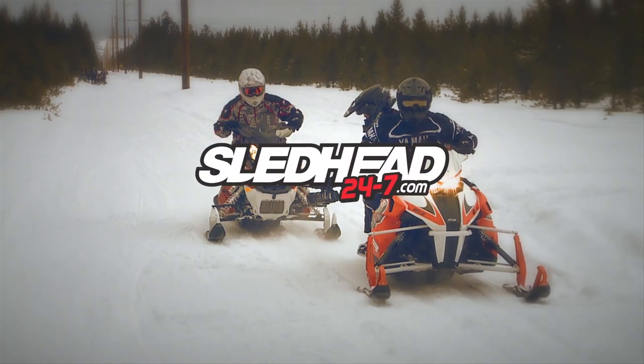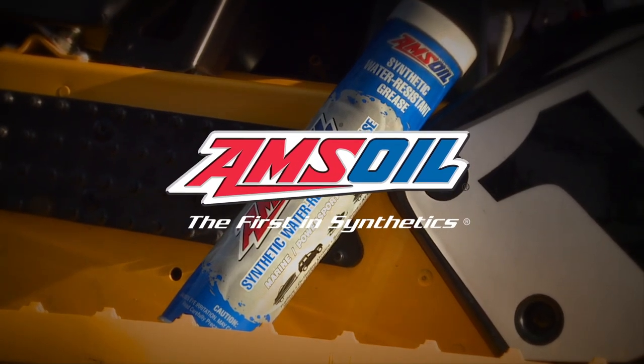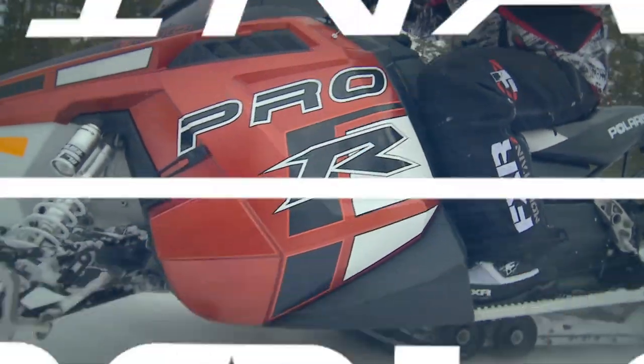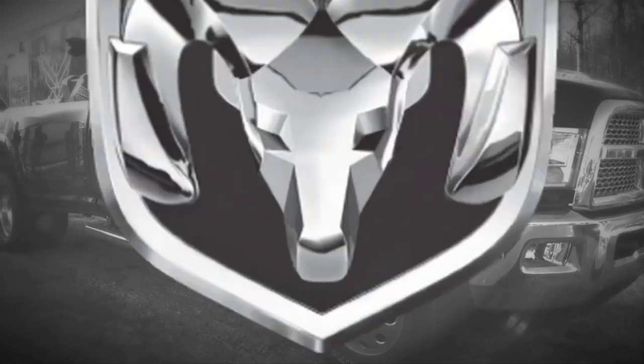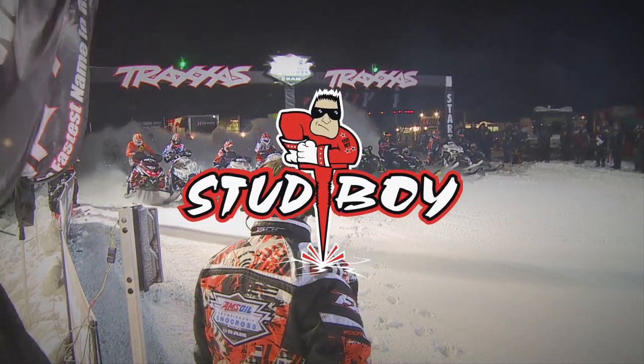Sledhead 24-7 is brought to you by Amsoil, the first in synthetics. Polaris, terrain domination. Ram — guts, glory, Ram. Fox, redefining ride dynamics. And by Stud Boy, traction with an attitude.